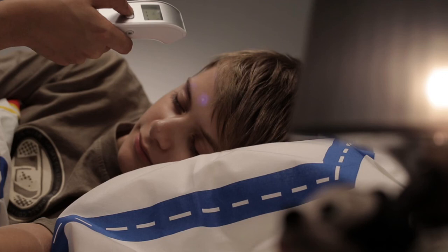The blue tracking light helps you find the correct measurement area and the correct distance in the dark, without waking your loved one.